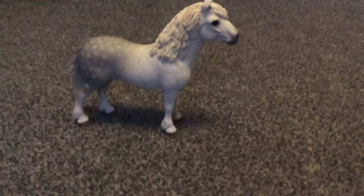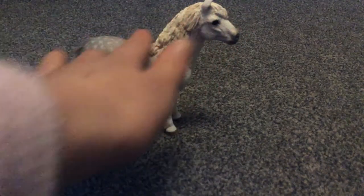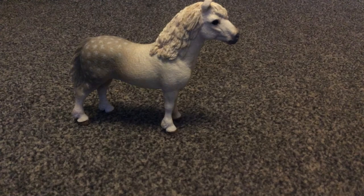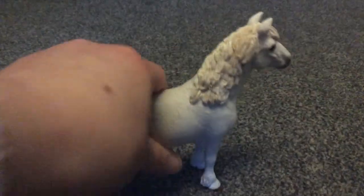Hey guys, welcome back to the channel! Today we're going to be doing a review on this gorgeous stallion. He is a Schleich pony stallion — he's one of the newer ones to our collection, and he doesn't have shoes. He's a boy, and he's a 2017 model. You can buy these on the Schleich website.